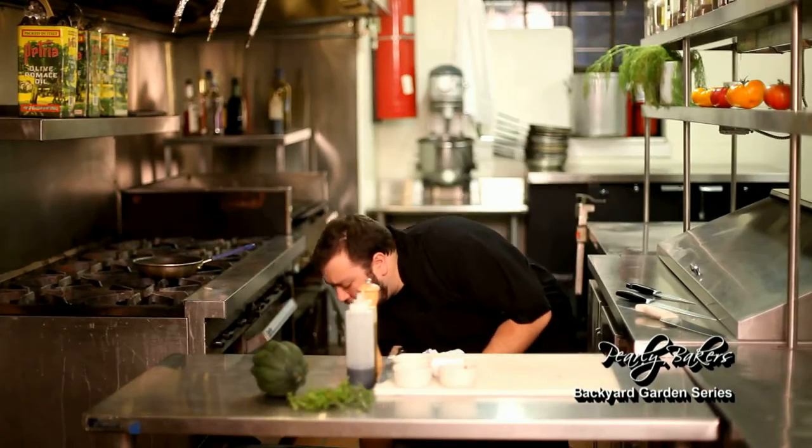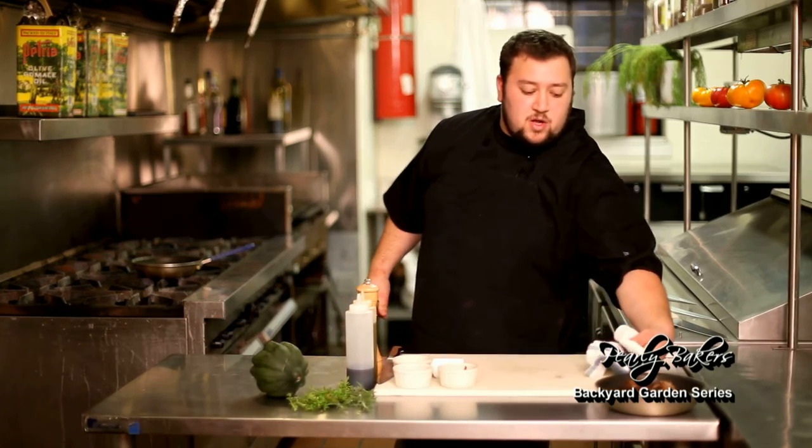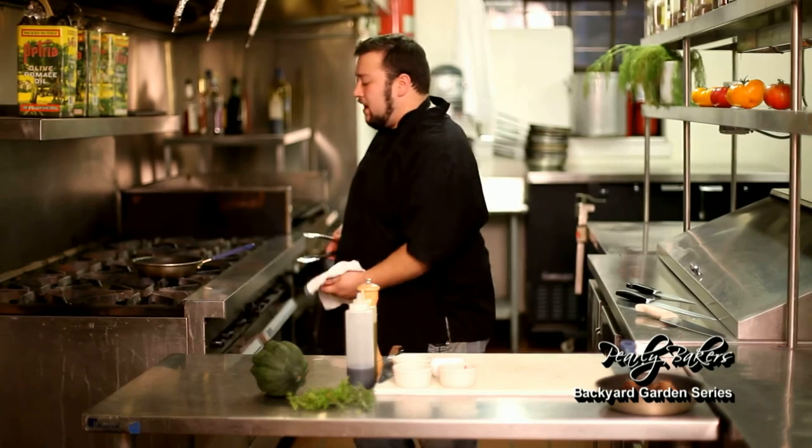Looking nice. We're gonna pull the pork and we're just gonna set that out right here for now, just to let all the juices seep back into it.